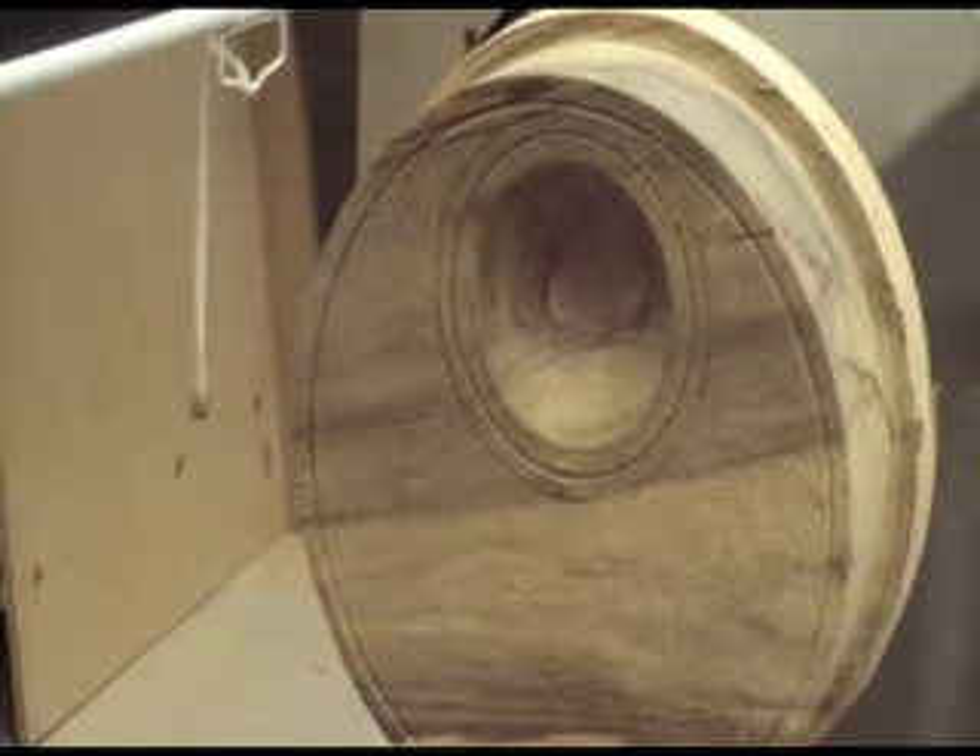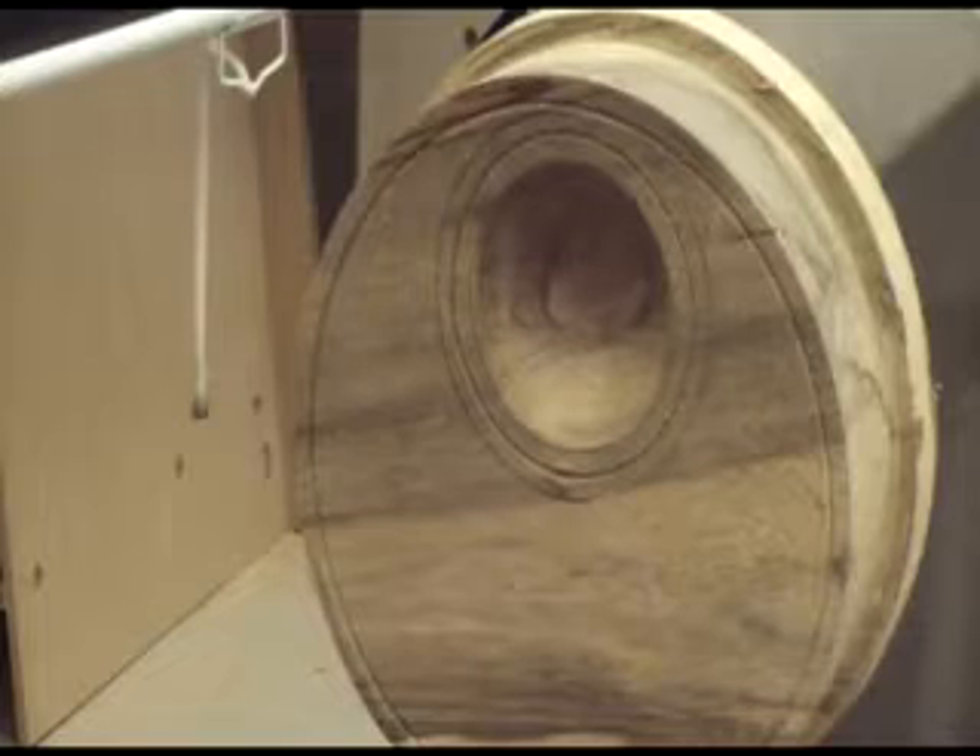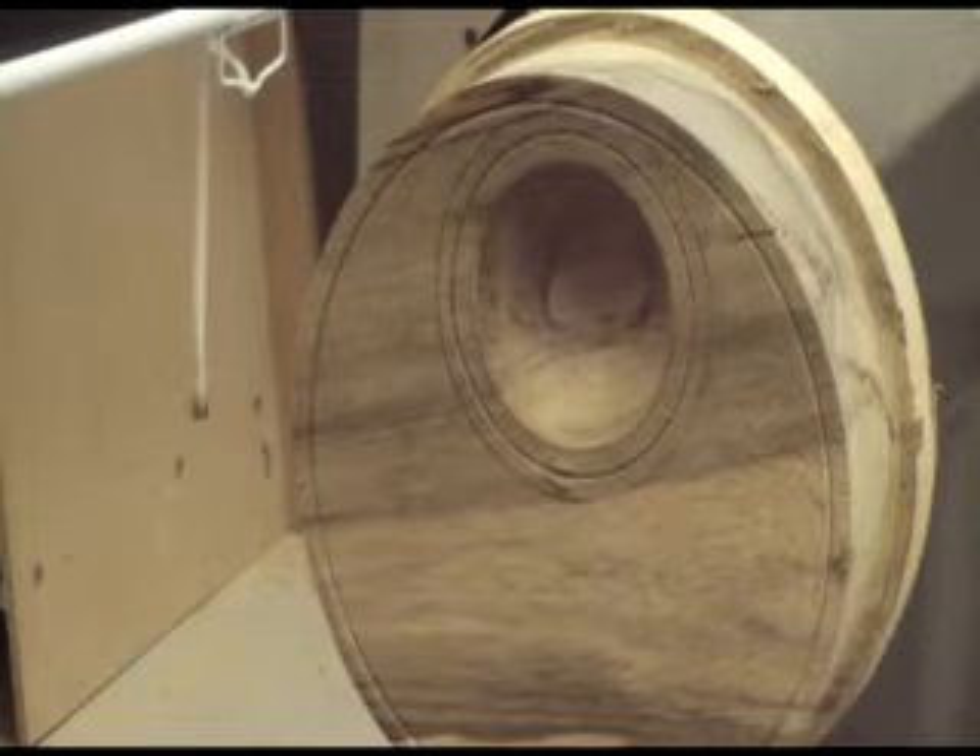And then, as I get to the finer grits, I've been using the dry ice. That works great too.